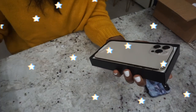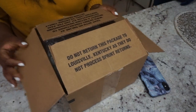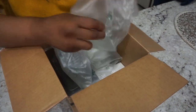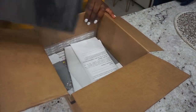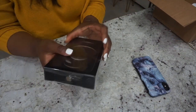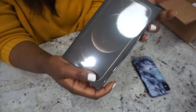Oh my god, it's beautiful! Look at that, it's so pretty.